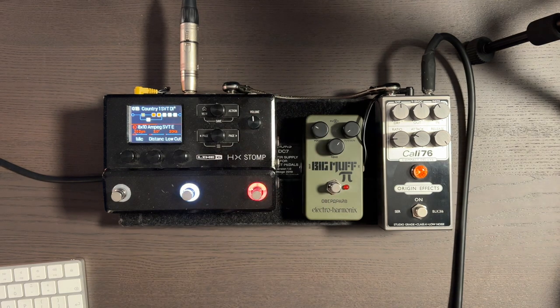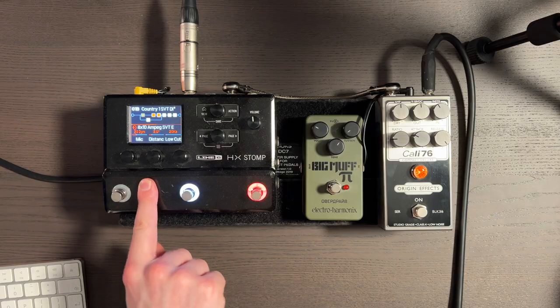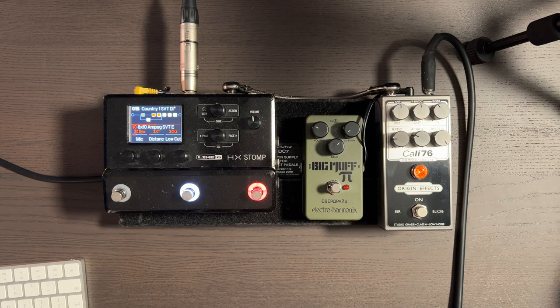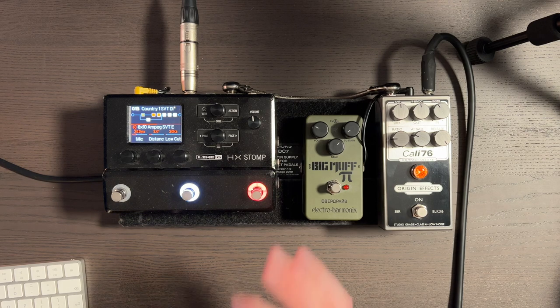Next we have the SVT810E cab. I've got the Dynamic 20 mic, which I think adds a nice bit of mid-range over the stock mic — I think the default is the 47. Three inches — I always like a bit more air in the sound, albeit virtual air. Just moving it back a bit helps a lot. I've not chosen to do any low cutting here because I'm low cutting later, but you could choose to do that.